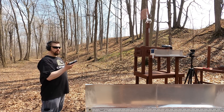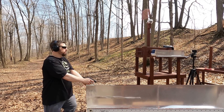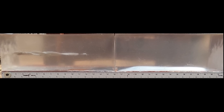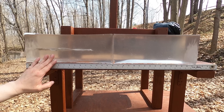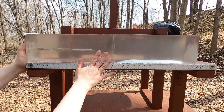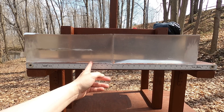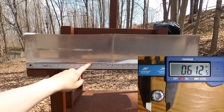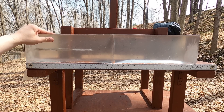Let's hit the gel block and see how these two compare. We have four layers of denim on the front. With the 9mm, we can see a weird little twist pattern in the wound channel. For penetration, there's a little bit of damage or shrapnel at about 12 and a quarter inches, but the main body of the bullet is at 12 inches even — just barely at our FBI minimum for penetration.